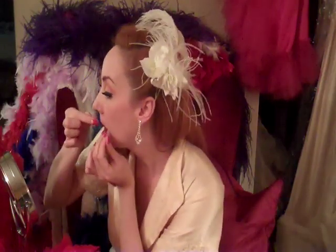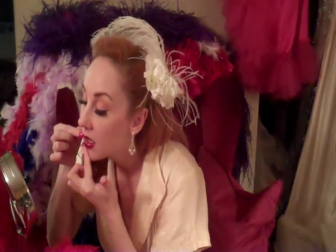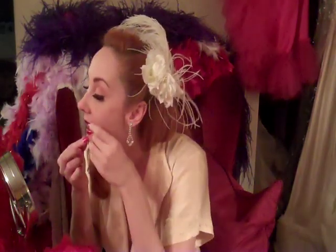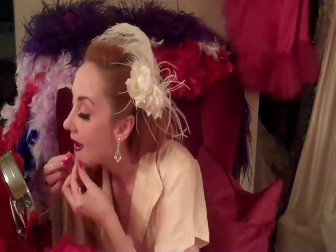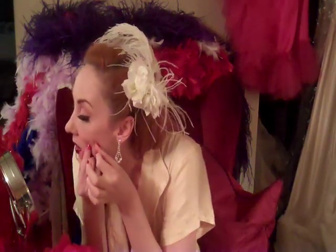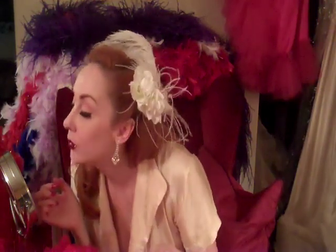And then, if you end up with any around the outside of your mouth, which can happen, just take some tape on the roll and let's go pick it right up. And voila! Just as sparkly as it is.